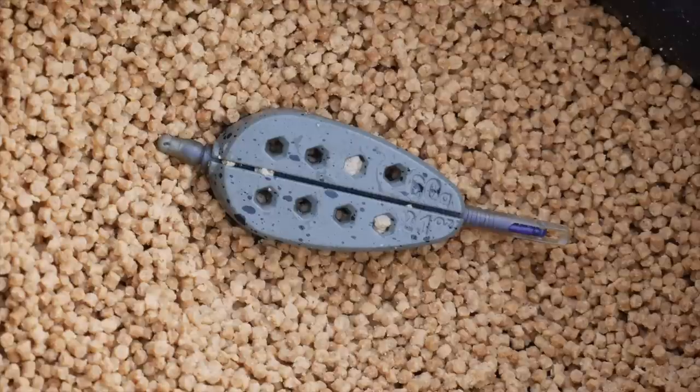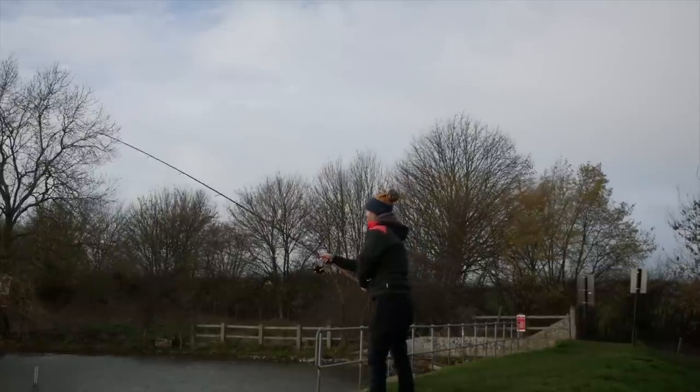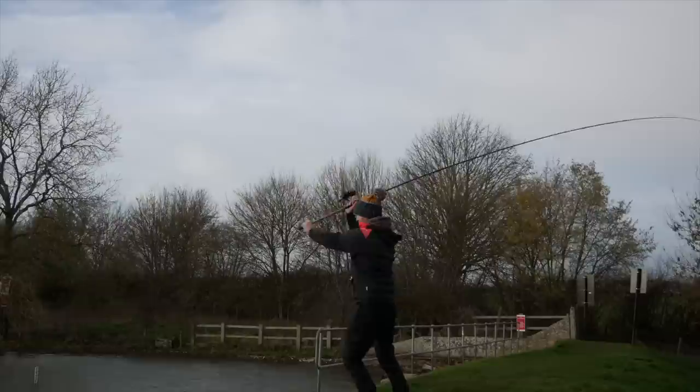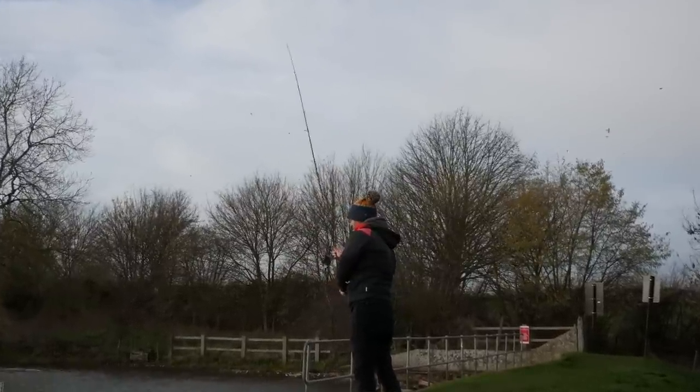We've looked at the rod, reel, and main line. The next thing is the feeder, and there are some mega interesting stats here. When we cast 135 meters with the straight lead — a 90-gram lead — and then put the feeder on, we had massive losses. One of the biggest lessons from that first trip out was the distance difference between casting a straight lead or bomb and a feeder. A massive distance loss.